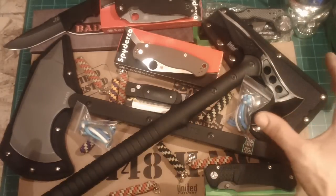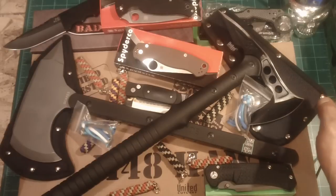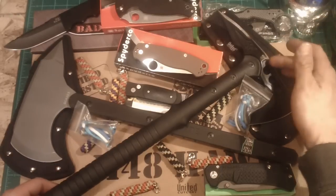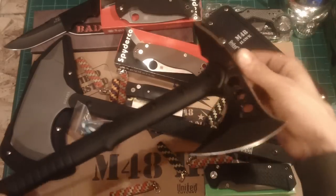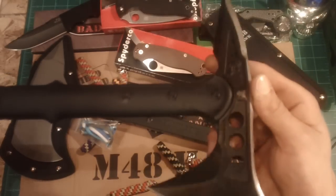I've got the two other axes I was going to be comparing the Shogun to. Of course, the M48 right here, which is pretty effing cool. For the money, it's pretty cool.